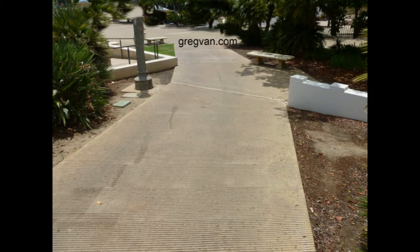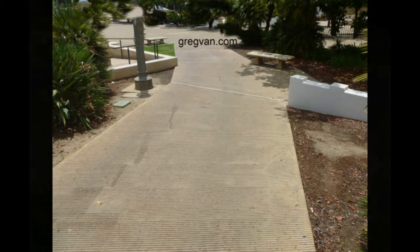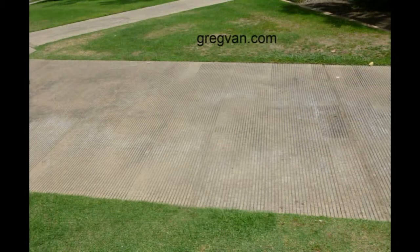Here's a sidewalk finish I've never seen before. It almost looks like it was cut by a concrete saw, but the lines are about an inch apart and I actually think it was part of the finish. I don't think it was saw cut, but looking at it, it looks like it was. I'll give you a close-up picture here in a moment.